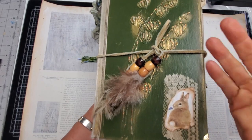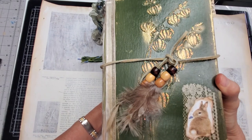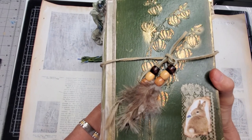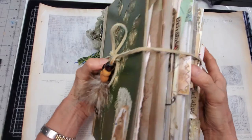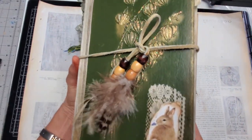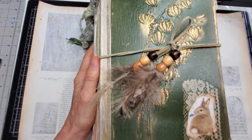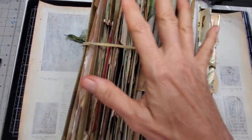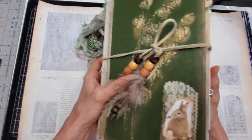Hi everybody, Pam from the Paper Outpost here with my latest completed journal. This is a nature journal, a botanical journal, a vintage-inspired journal — and she's one chunky monkey. Have you ever been told you have a big mouth? Big gator mouth here — one lovely luscious chubby chunky monkey full of all sorts of goodies. Let's get on and explore her.